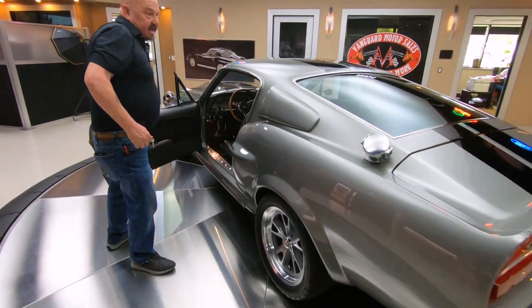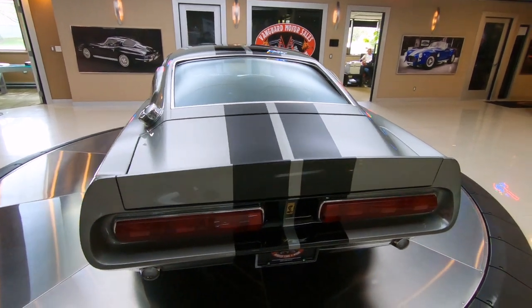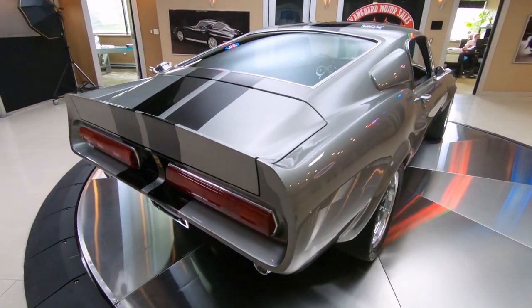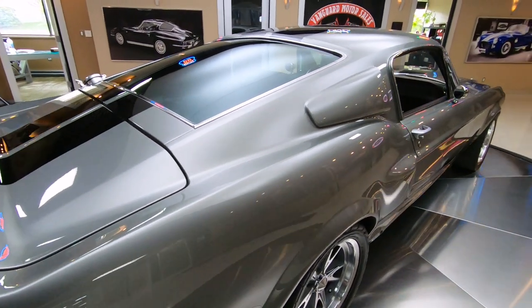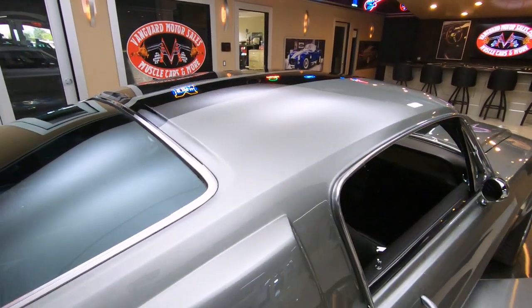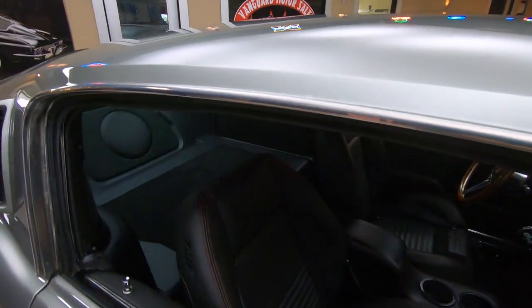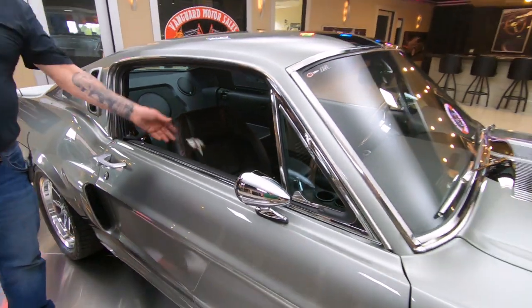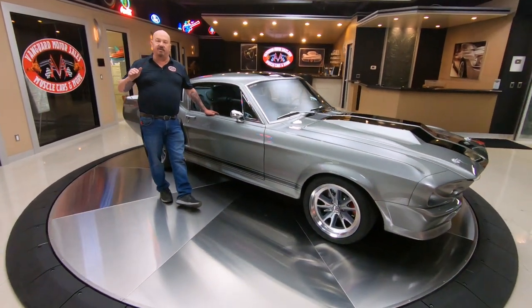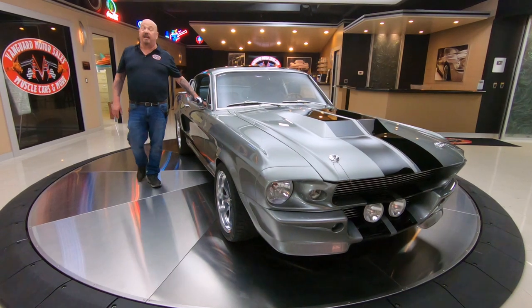Take this baby to any car show — guaranteed you're going to draw a crowd and win some trophies. She is gorgeous. Down the passenger side she's straight as can be. All the stainless and chrome are looking great. At Vanguard Motor Sales we don't do consignment whatsoever — we own this car, so you know we did our homework and checked it out before we bought it. Every car goes up on the lift so we can check the underside and show you exactly what your dream is going to look like when it hits your driveway.